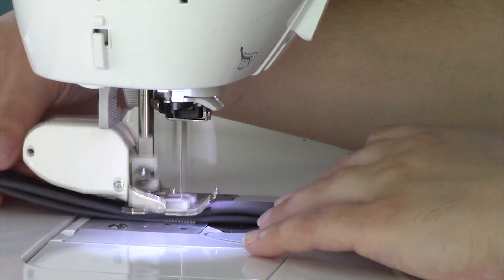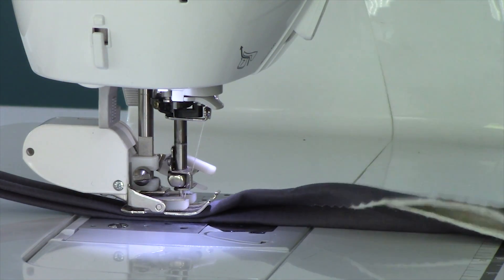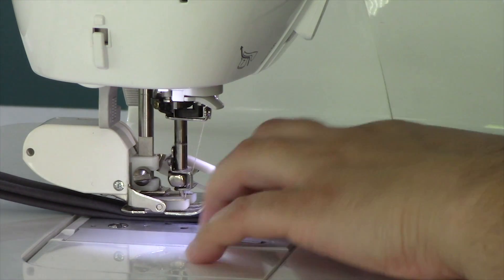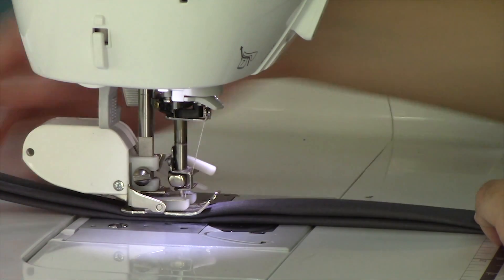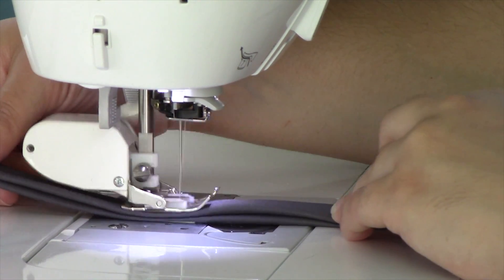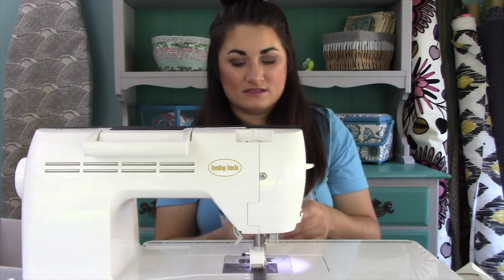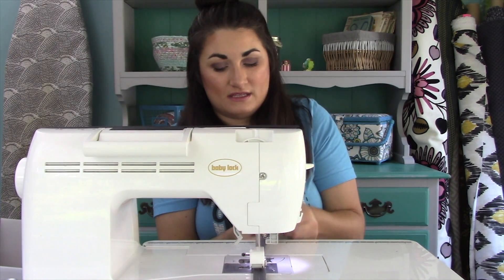Once I've got a little bit out, I do kind of guide it — I'm not pulling it because your walking foot will do that for you. I just make sure it's going nice and straight. Once I've sewn down a section, I tuck some more in and hold it in place with my hands until my fingers get up near that sewing needle, then just keep repeating that process.